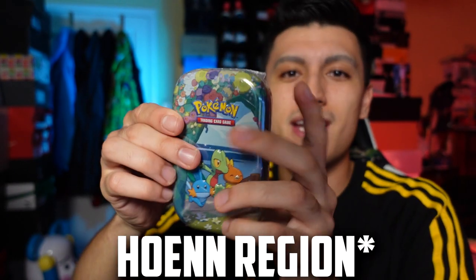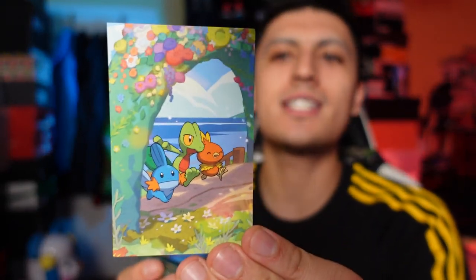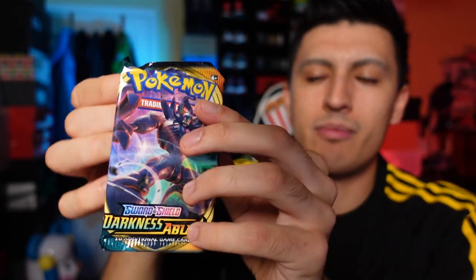Here's the artwork for the Kanto tin — same two Celebrations packs and one Darkness Ablaze. I pre-ordered this a long time ago at retail. If you guys want to buy any Celebrations products, I'll leave links in the description, and if you're hunting for any Celebration singles, I'll be listing them on my eBay store in about a week's time. Let's open up the Darkness Ablaze pack first.